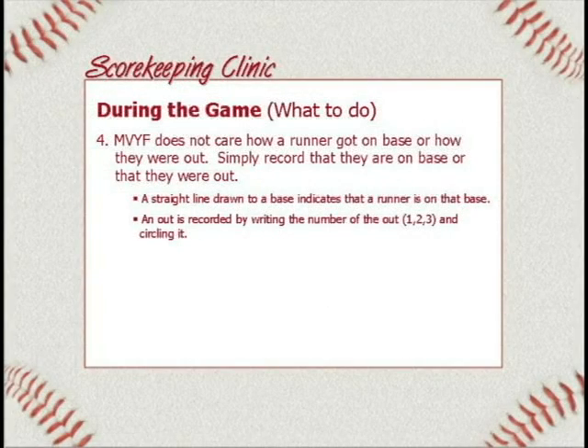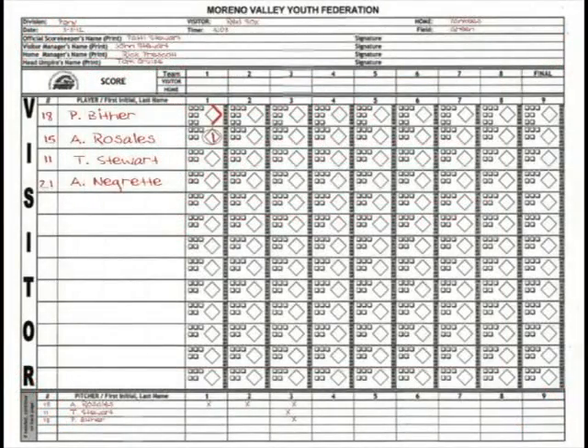An out is recorded by writing the number of the out — either one, two, or three — and then circling it. All you've got to do when you have an out is write down the number and then circle it. We don't care how he gets out. If the umpire turns to you and says how many outs are there, you can look down and count your circled numbers and tell them right away. All it is is to help you keep track.